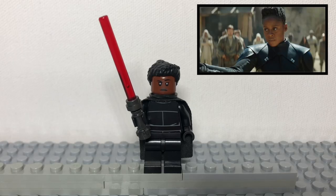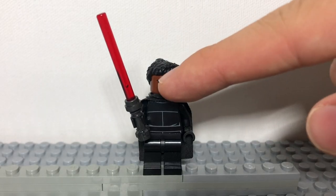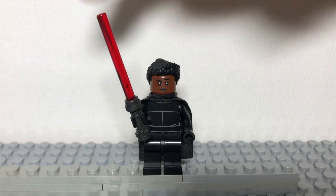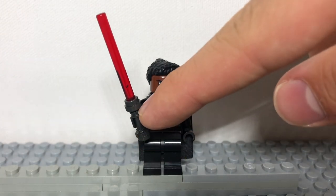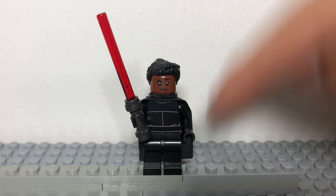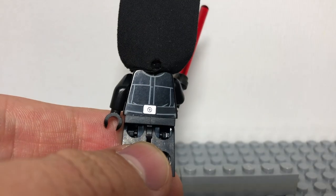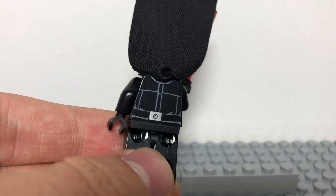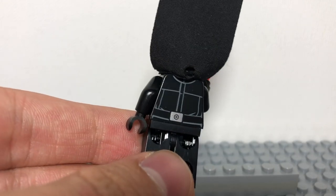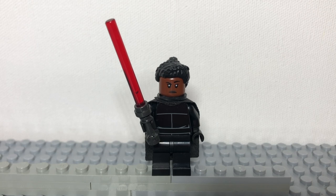Next, we have the Third Sister Inquisitor, Reva. She has Fennec Shand's hair, this head which is from one of the Stormtroopers in this set, an Inquisitor lightsaber with a dark gray hilt and one red blade — you could give her two red blades. Black legs, one of these Mandalorian black capes, and this torso which is from the Imperial Officer from the 2021 Imperial Shuttle turned backwards, as well as one of those little rubber bands around her neck. This is a pretty accurate figure to help you hunt down those pesky little Jedi.